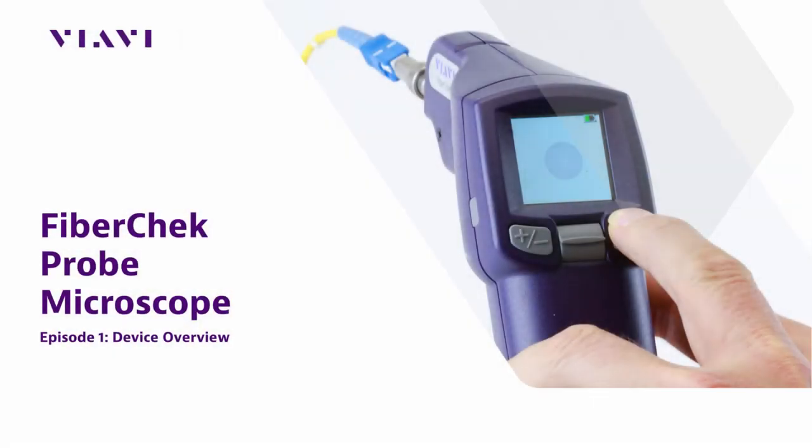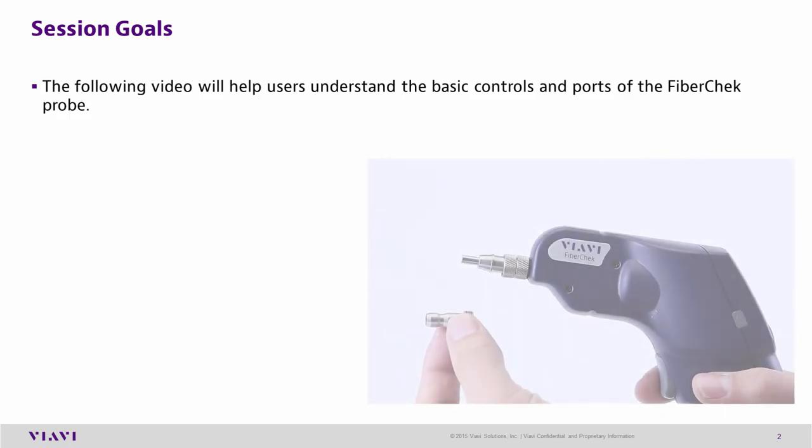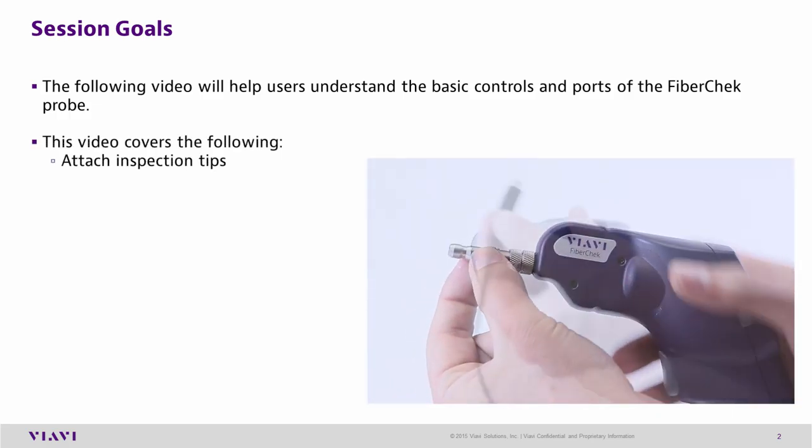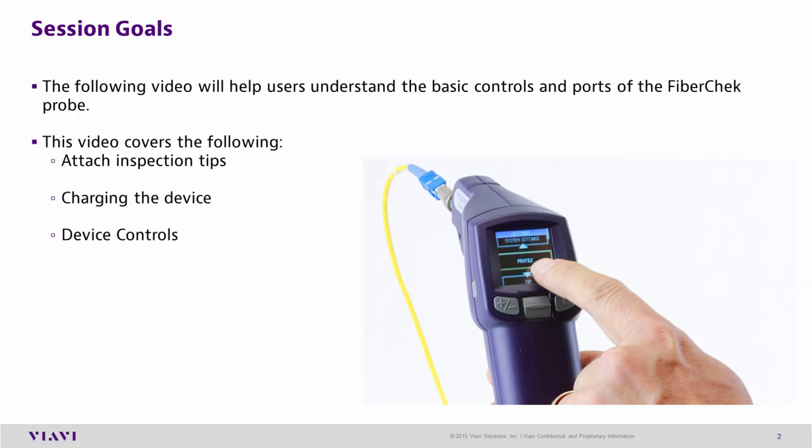Welcome to VIAVI Solutions FiberCheck Probe User Training, Episode 1: Device Overview. Episode 1 will help users understand the basic controls and ports of the FiberCheck Probe. This video covers the following topics: attaching inspection tips, charging the device, and device controls.